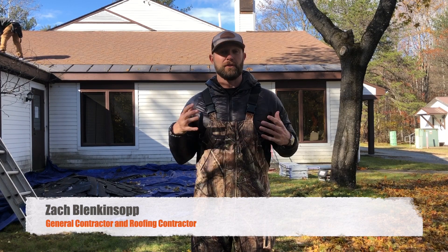Before we get too far into the video, I want you to know who I am. My name is Zach Blingasoff. I'm the owner of a company called Digital Roofing Innovations. I'm a licensed general contractor and roofing contractor in over nine states, and I'm also a US military veteran.